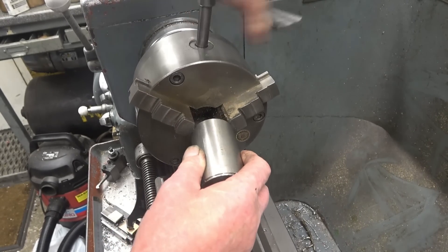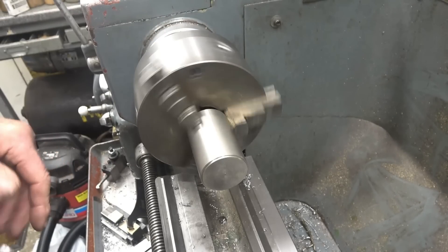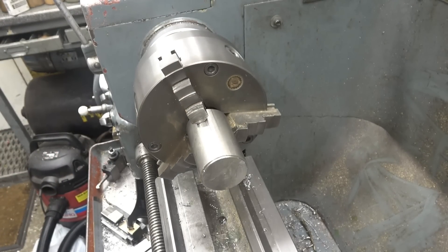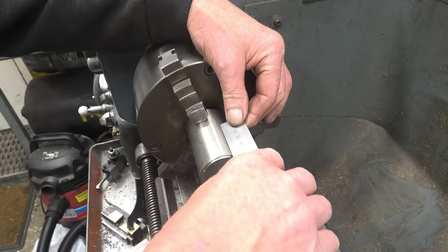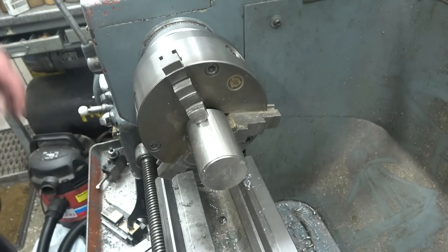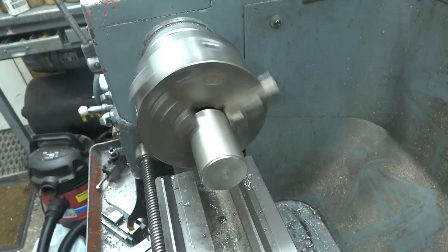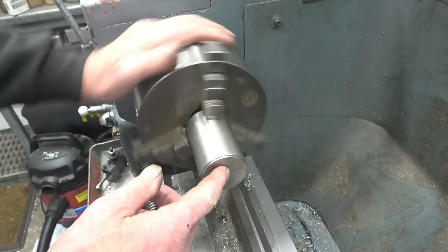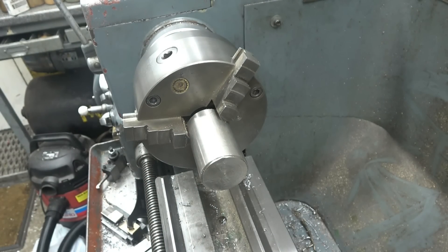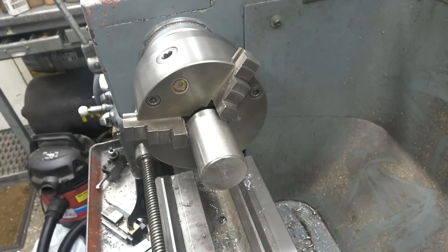These are three-jaw chuck for this job. There's quite a bit of jaw sticking out there but it's still perfectly safe. Plenty of length to get it out of there and we've got a real good grip on it in the chuck. So the first thing is going to be the bore — we'll skim the end up, centre drill it, get the drill through it, and then bore it out to size.